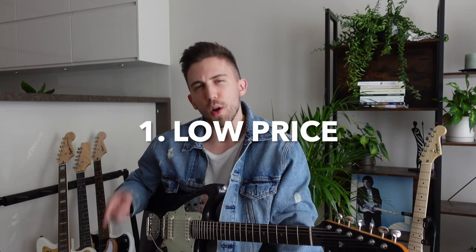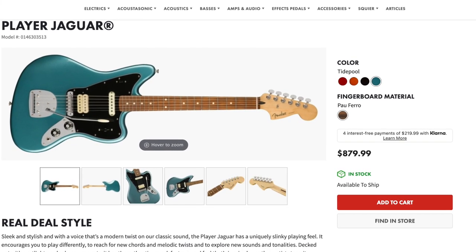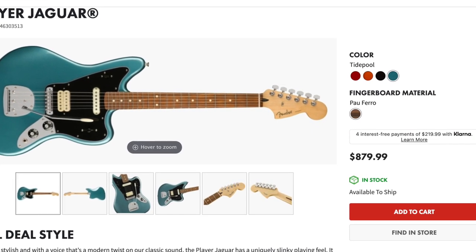Reason number 1 is the low price. In comparison with all of the Fenders, this Squier Classic Vibe Jaguar is way more affordable. For example, the Fender Player Jaguar, which is the cheapest Jaguar from Fender, is around 2 times more expensive. So the difference is pretty huge.